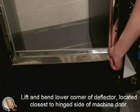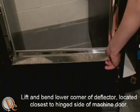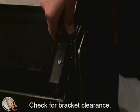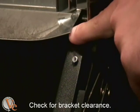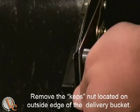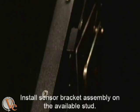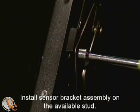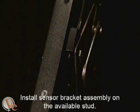The first step in this installation is to bend up the corner of the bottom deflector closest to the door hinge. Position the sensor bracket into place to make sure it will clear the deflector. Next, remove the KEPs nuts located on the outside edge of the delivery bucket. This will be replaced by the supplied hex nut. Install the bracket into place.